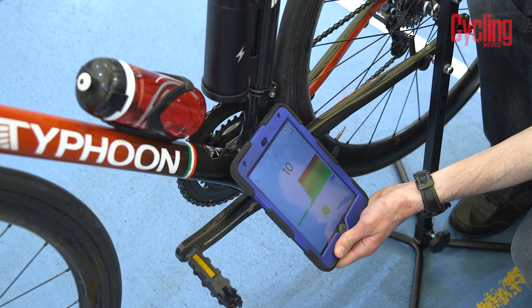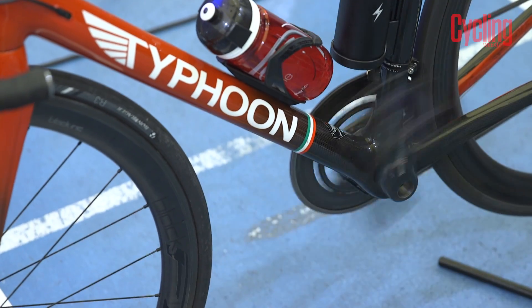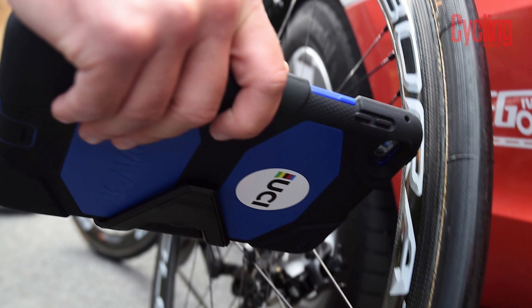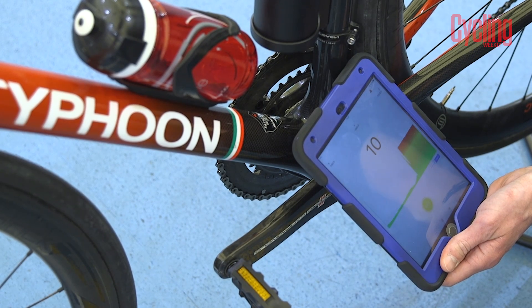While the first of these is pretty self-explanatory, the magnetic resistance test needs a bit more explaining. Electric motors contain magnets because they work using electromagnetic induction. The UCI has developed a way of spotting these magnets when concealed within bike frames, irrespective of whether they are turned on or energised or not.